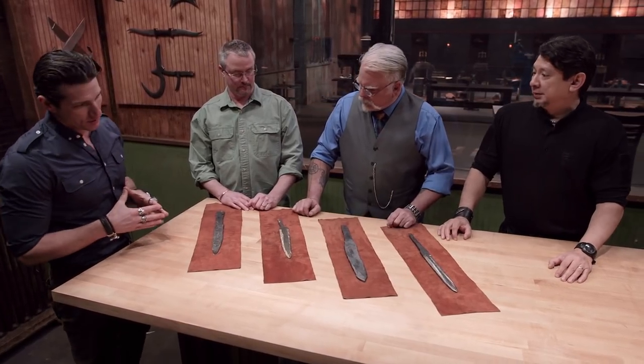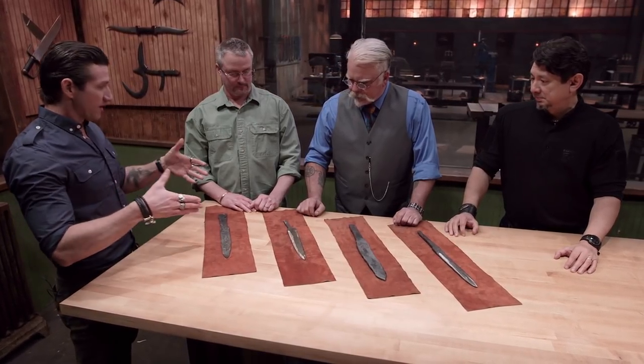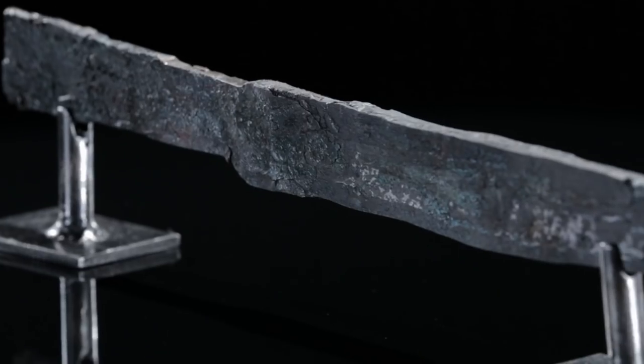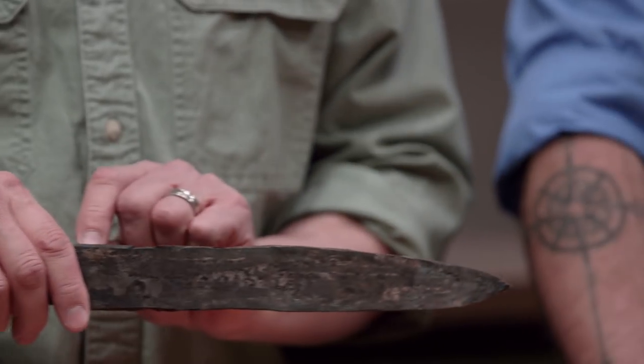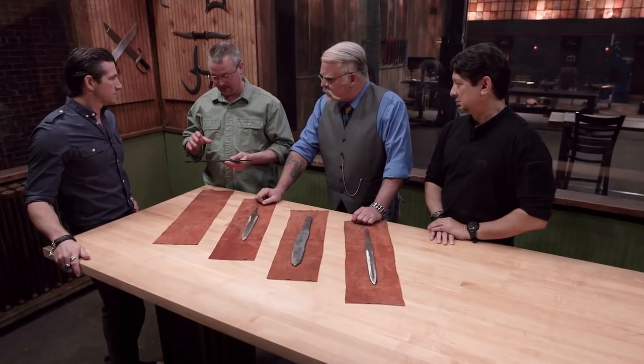All right, gentlemen, our bladesmiths have turned in their work. Let's take a closer look at the details. We're going to start with Alf's blade. Alf had a problem with things falling out of his can. We were starting to wonder if he was just squeezing the cans together and not having anything in the core. The blade itself has a few issues — there are some creases and seams here. I'm hoping the actual integrity of the steel is still in good shape.